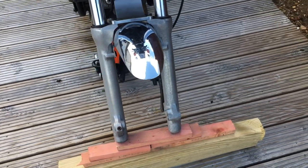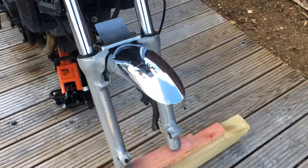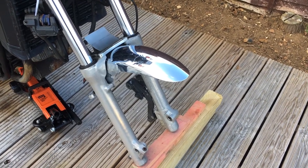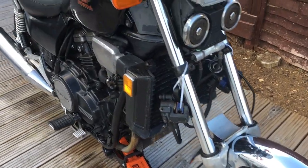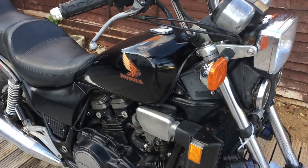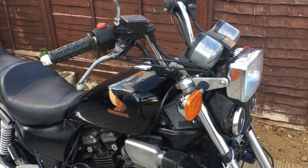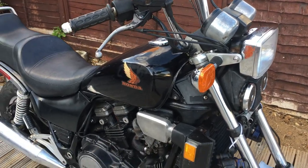We're almost there — we just need to get that front wheel back with its nice new tyre on and then rebuild that piece. Then we can start her up and get on with the next stage of what might be happening.